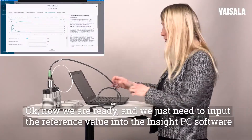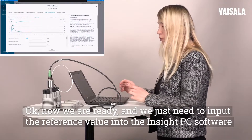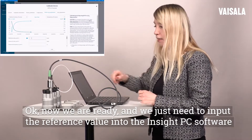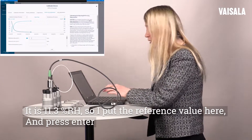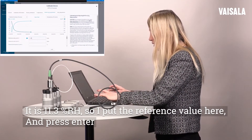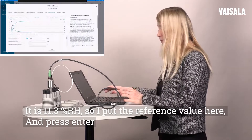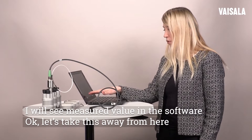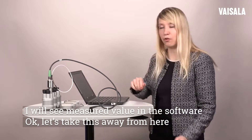Okay, now we are done and we just input the reference value into the Inside PC software. It is 11.3 percent. So I put the reference value here into the software and I press enter. I will see the measured value in the software.